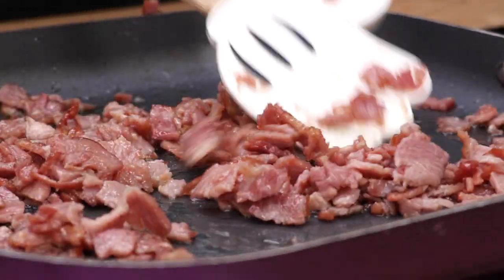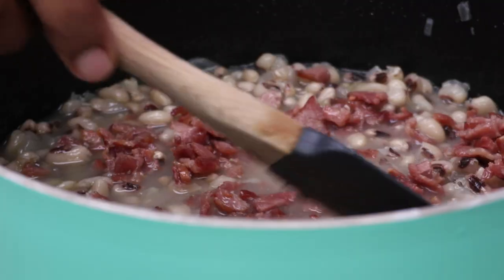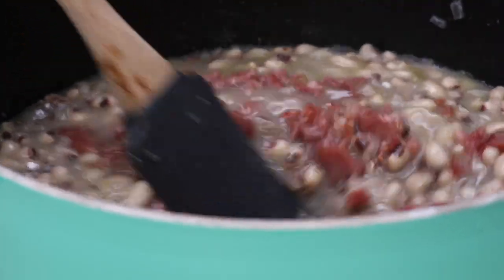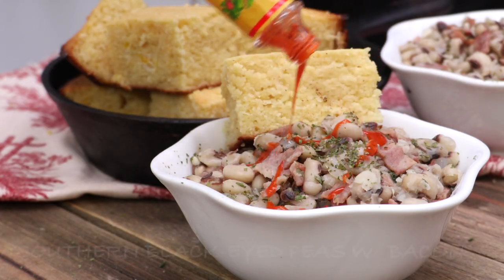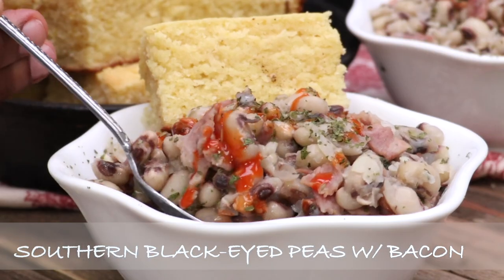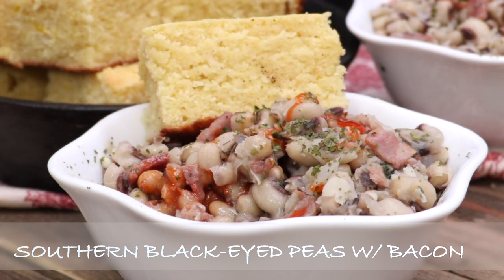Hi guys! Today on Deepa Skin Cook we are making a ton of bacon, some garlic, and onions and creating one amazing pot of black eyed peas to bring in the new year. Now my voice is still jacked up, so bear with me, but hey I'll take it because I have not had a voice in like 3 weeks. Let's get right into this recipe.